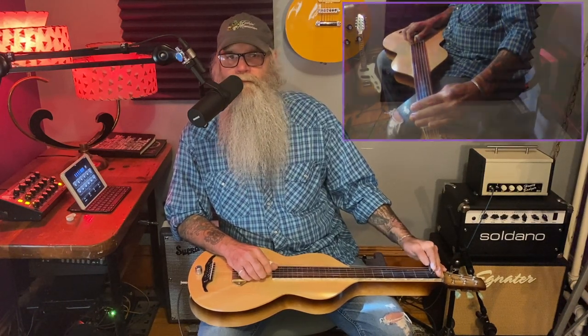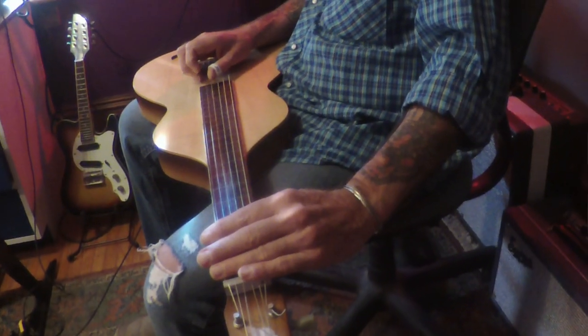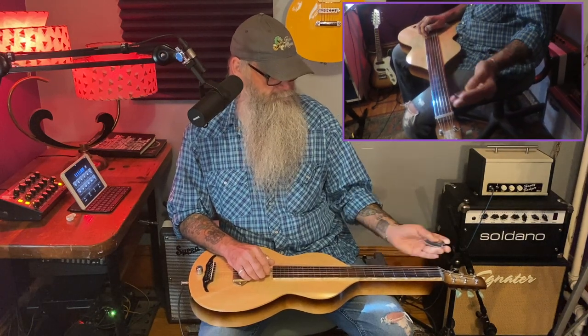We're going to start with the bar on the second string third fret, and simultaneously pluck it with our index finger and slide down to the first fret. Then we use our thumb on the third string, bring the bar back up to the third fret and slide it just a bit higher to the fourth fret — we kind of get into that major key sort of thing. And then we finish it with the thumb on the open G string, maybe the bar just a bit higher on that fourth fret.